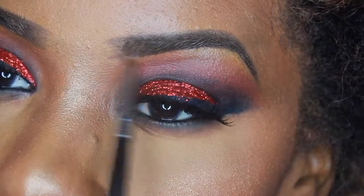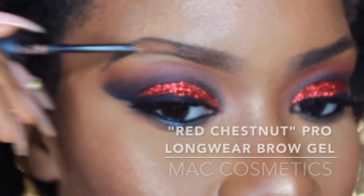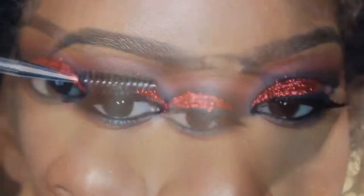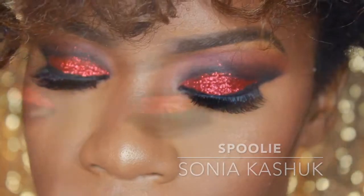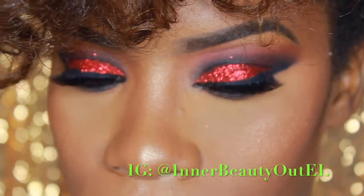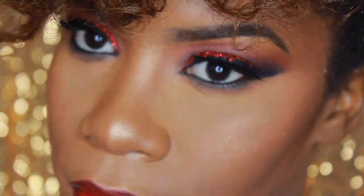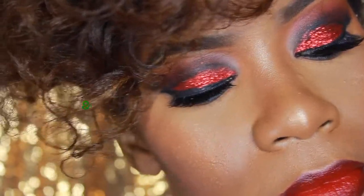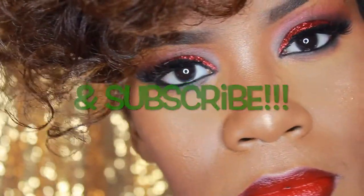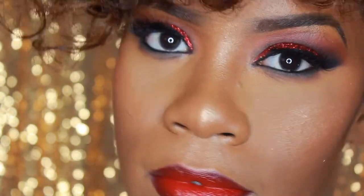I'm softening up the inner portion of my brows — I don't like it to be super blunt — creating a gradient effect there. I've also added a setting brow gel in Red Chestnut by MAC. I love this technique because it looks more natural. This is the finished look — I hope you enjoyed! Don't forget to like and subscribe. I love you guys and happy holidays, see you in my next video!